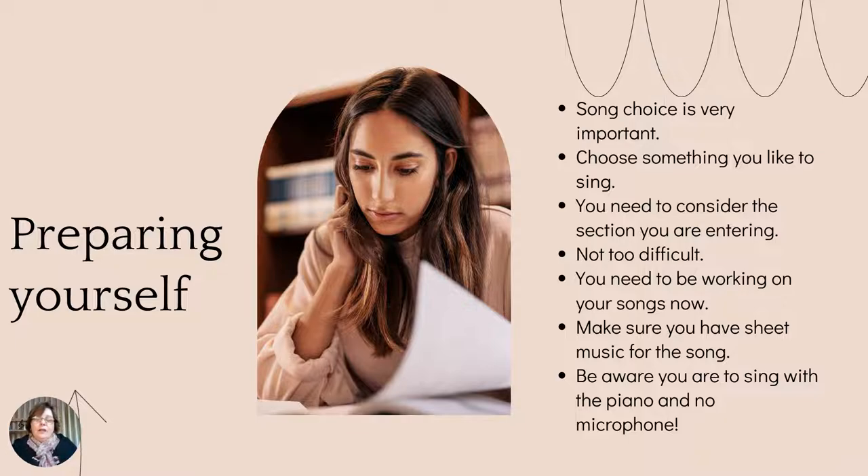You need to make sure you can get access to the sheet music for your song. As I mentioned, the adjudicator requires you to give them the sheet music, so you can't pick a song if you can't find the sheet music for it. There are plenty of websites where you can source sheet music — I use musicnotes.com, which is a really good website where you can access sheet music and they have most things. Just make sure it's also in the right key, and if you need help with that, just ask me.